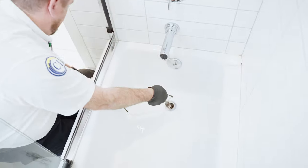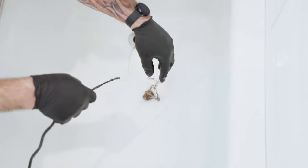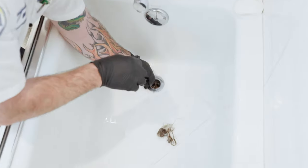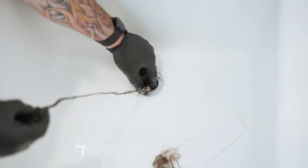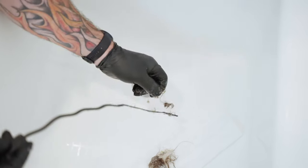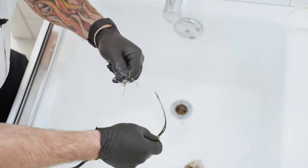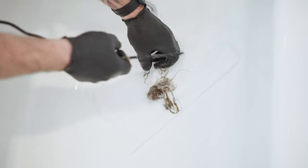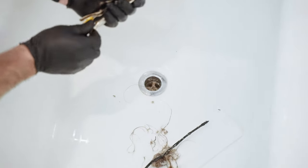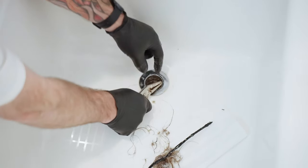So there's a whole lot of hair in here, and you do have to do this multiple times when there's this much buildup. Just put it in there, give it some spins. What you want to do is have the hair stick to the barbs on this tool — all these little barbs are really good at grabbing hair and buildup. Sometimes you can even grab your vice grips and cinch them up a little bit to grab onto some of it.